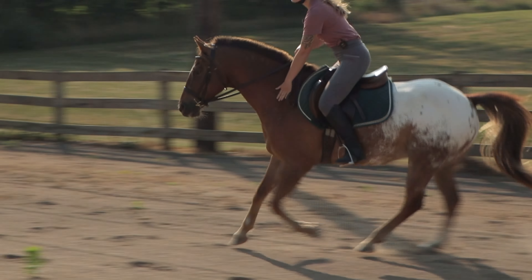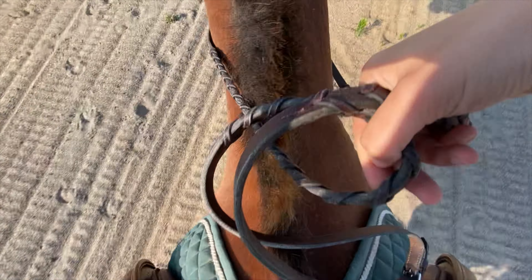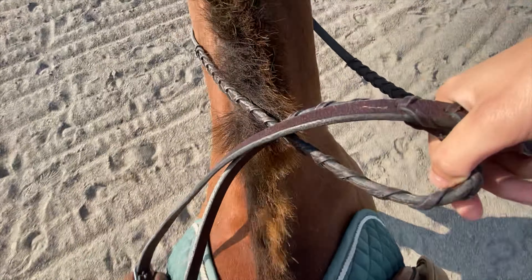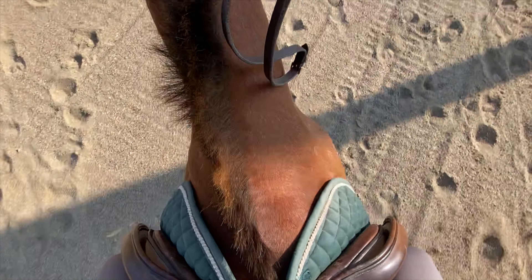This feels really weird — this is the example of the wrong lead. See how the inside leg is not going out further, but the outside leg is. So this is the wrong canter lead. From the back of the horse, the inside shoulder is coming forward — this is what it would look like from on the horse, and we are on a circle. The outside leg is coming out further, so that's wrong.